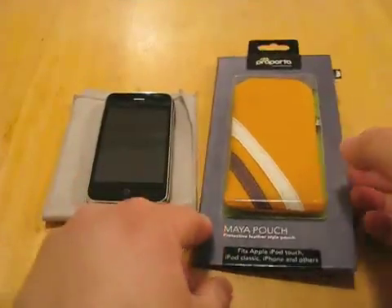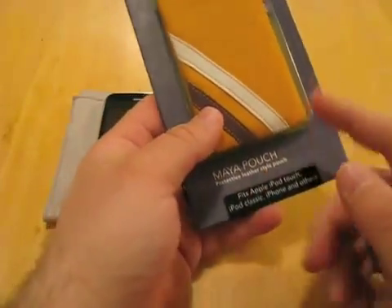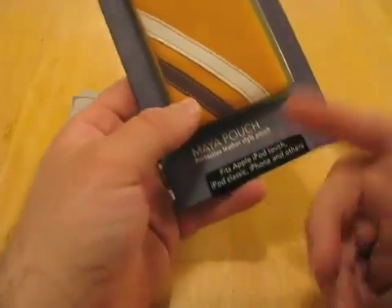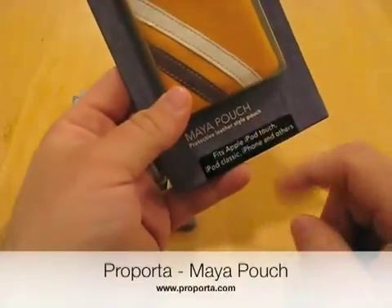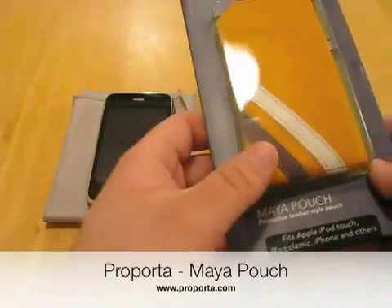Hi, this is Aaron with Zollotech. Today I have another Purporta case for you called the Maya Pouch. As you can see here, it's orange with some nice stripes across it, and it's the protective leather style pouch. It's not leather — it's made out of synthetic leather.